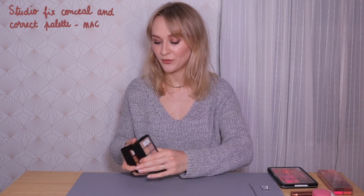Concealer and lip products are part of that. What I would usually do is carry these four MAC concealer palettes with me — I have four different shades, but as you can see it's...